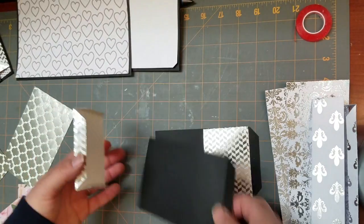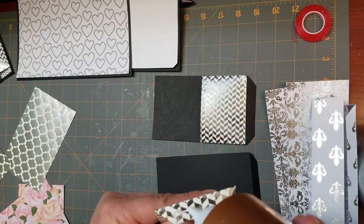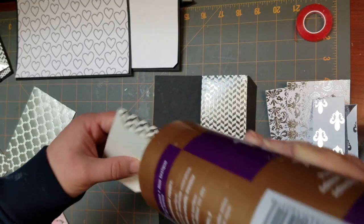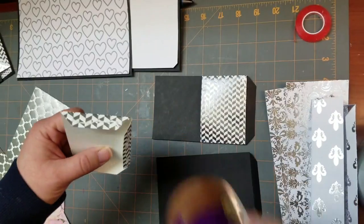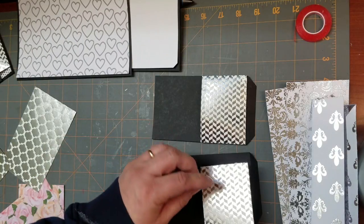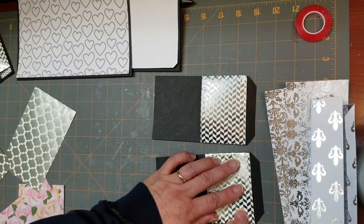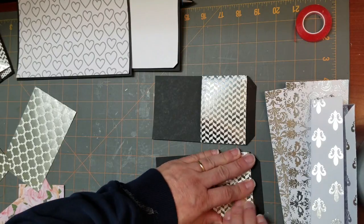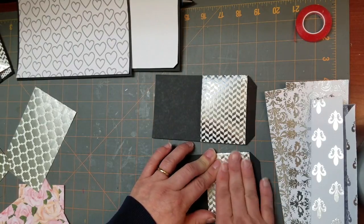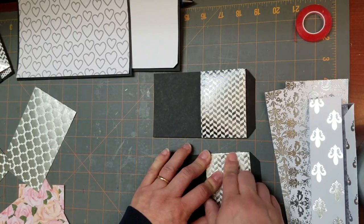You're going to do the same thing with the second one. I'm just going to get some glue on the outside tab here and get that glued down as well — hold that for one second. So we're going to have these cute little pockets, little mini flip pages here. Get that glued down.